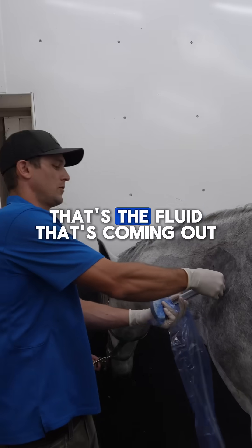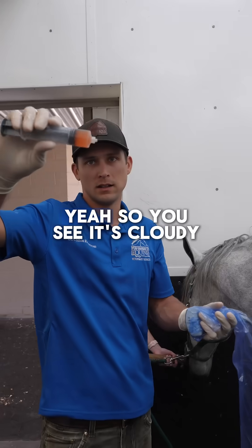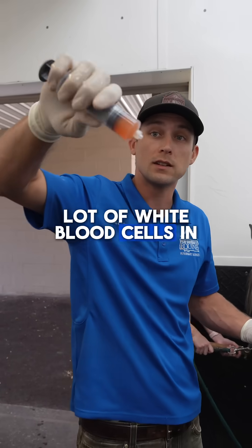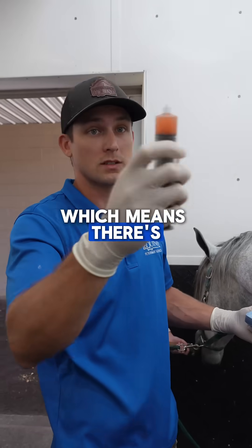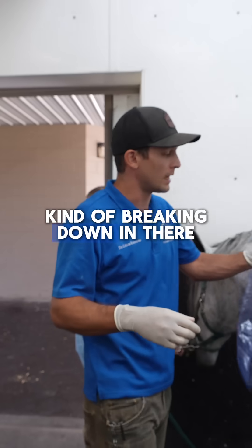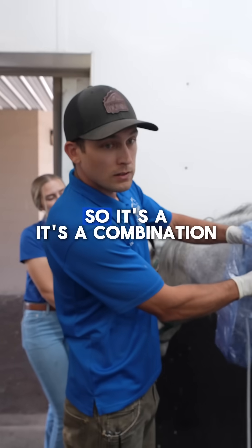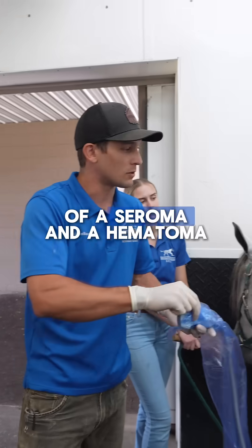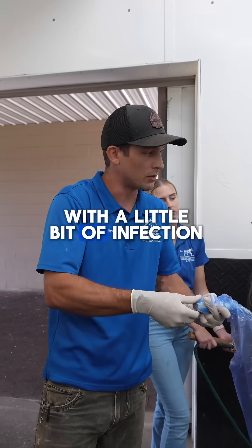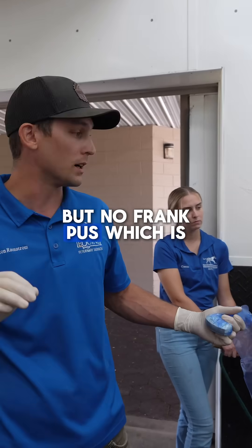That's the fluid that's coming out. You can see it's cloudy, which means it's cellular — there's probably a lot of white blood cells in there. It's a little bit brown, which means there's some component of red blood cells that have been degraded, kind of breaking down in there. So it's a combination of a seroma and a hematoma, potentially with a little bit of infection going on, but there's no frank pus, which is a good thing.